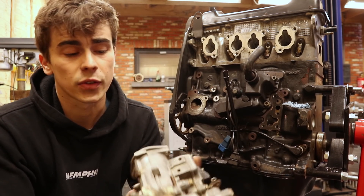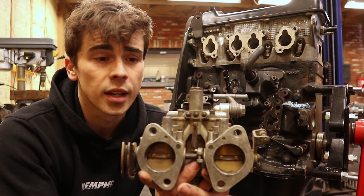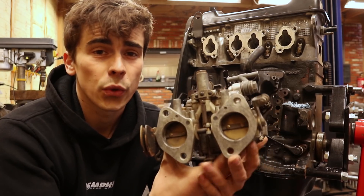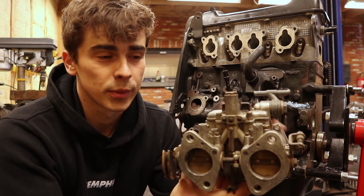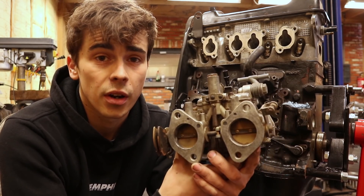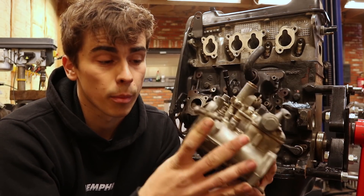More specifically I have bought two of these Dellorto DHLA 40s that will sit about here, and not only will they supply the engine with fuel but hopefully they will also make an incredible sound while being on the car. But before we can go ahead and install these they need a proper rebuild.